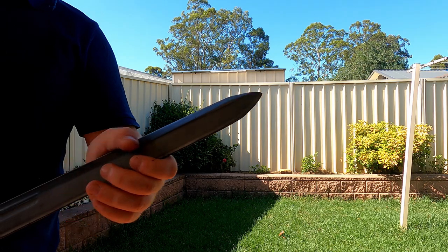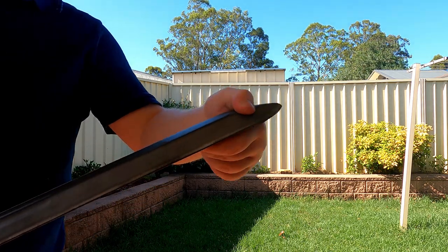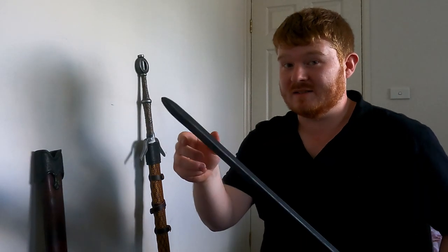Unfortunately, that's not true anymore. Recently I discovered an issue with my sword. Before, the tip of my sword used to be like this. Now, it is like this.